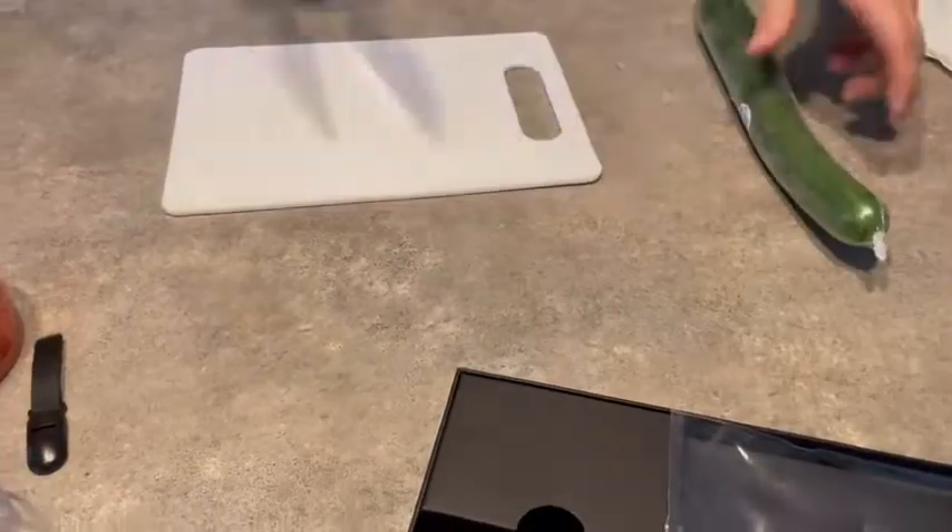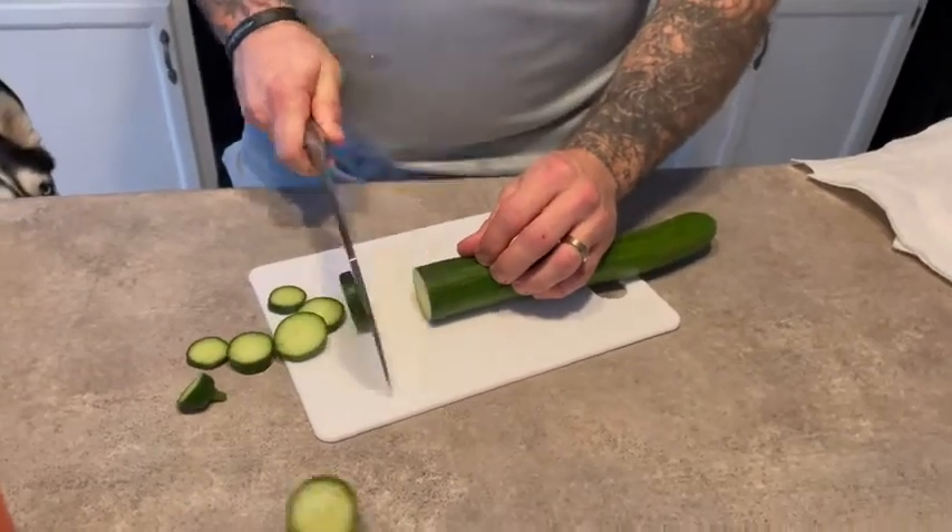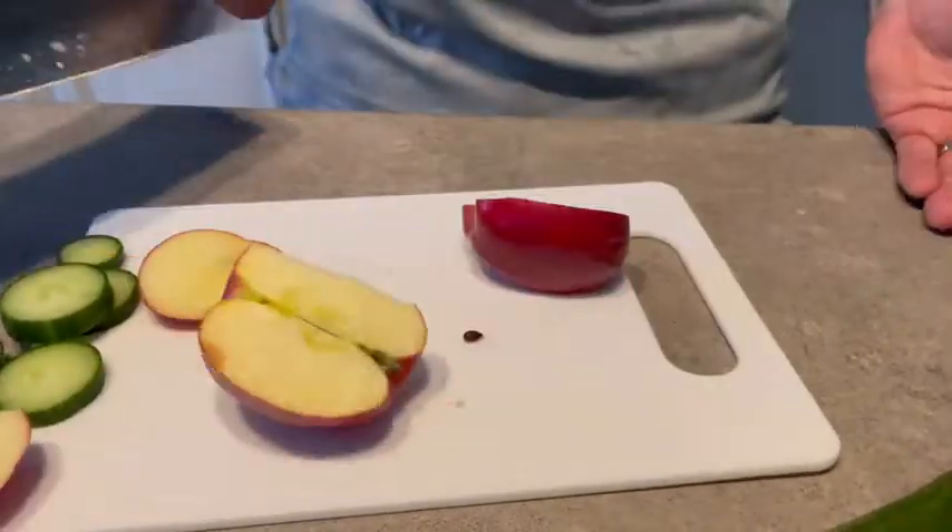I'll show you here in a minute cutting certain things and how well it works. Very sharp, so definitely be careful, but all in all, highly recommend. Thank you.